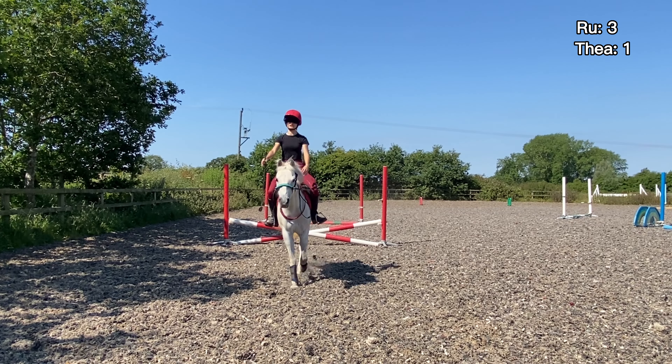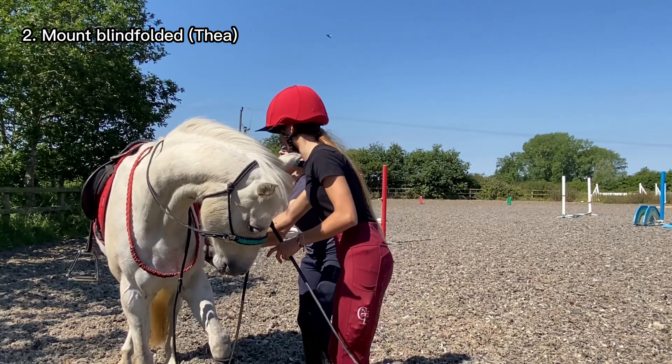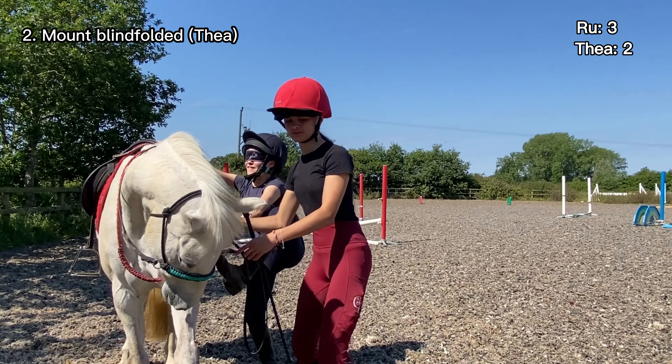I forgot there was going to be a jump somewhere! Okay, you're facing the jump - left, left, left, left, now go, go, get into trot - now jump! Good!